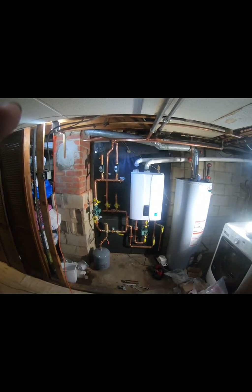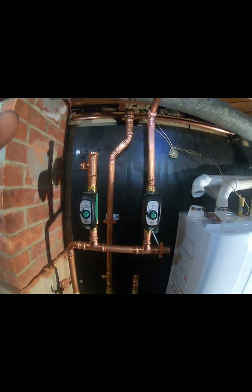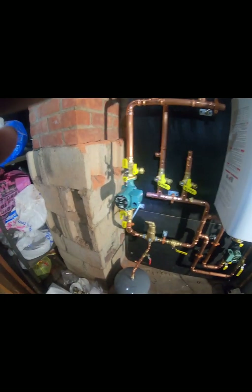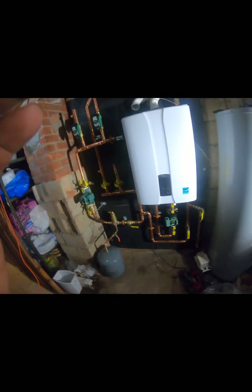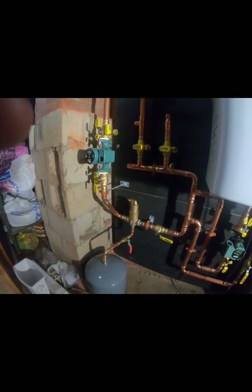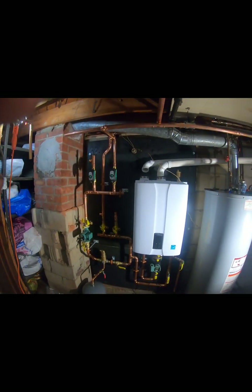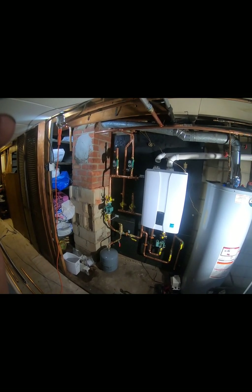Everything's coming along on the fourth day. We have zone valves, circulator pump, expansion tank, and air separator — it's time-consuming but we're getting it done.